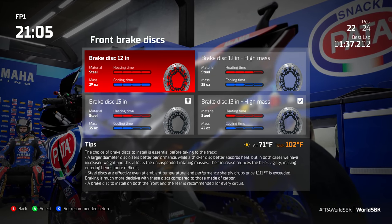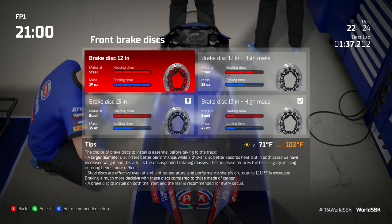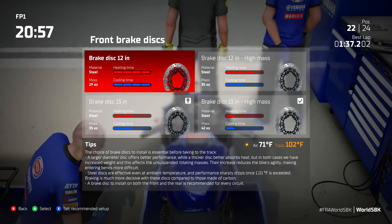For me personally, I'm a rather gentle braker — I don't hit it that hard. I prefer the higher mass 13 inch disc. The 13 inch disc is the one for me.